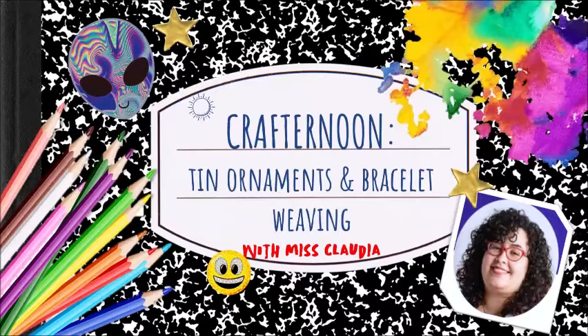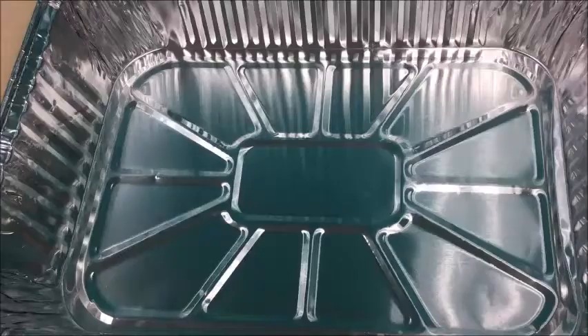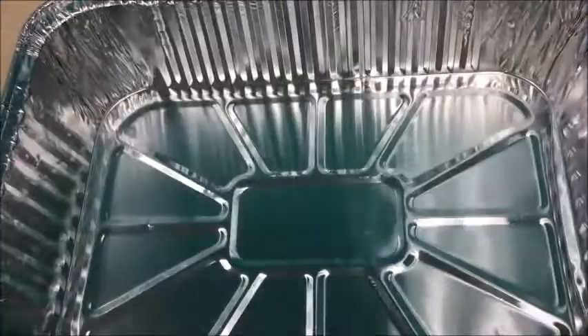Hi, good afternoon everyone, welcome to Crafternoon! Today we're going to be working on tin ornaments and bracelet weaving. My name is Miss Claudia, and before we start, we're going to go over the materials we need. For the tin ornaments, you'll need aluminum baking trays of the disposable kind, markers like Sharpies or any permanent markers, or acrylic paints and brushes, a pencil or ballpoint pen, scissors, tape, and yarn or ribbon.